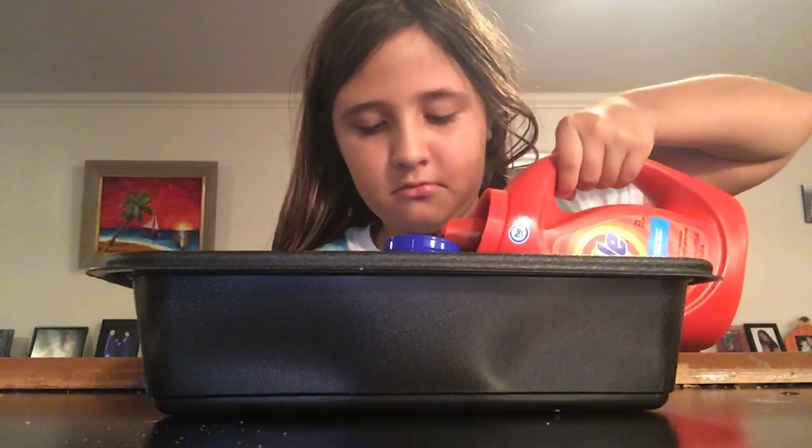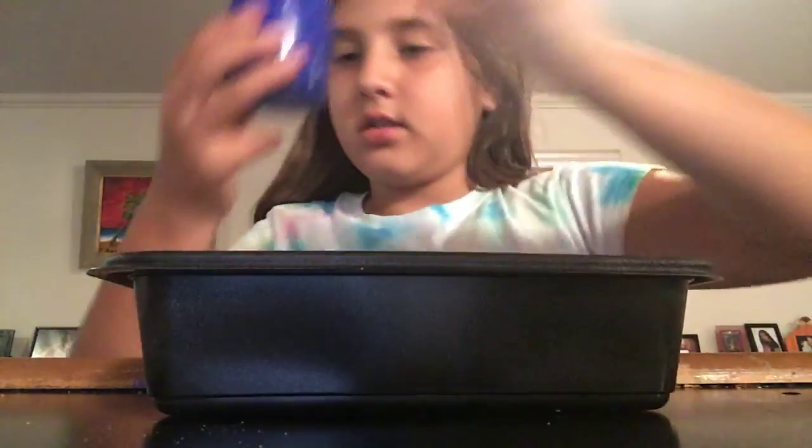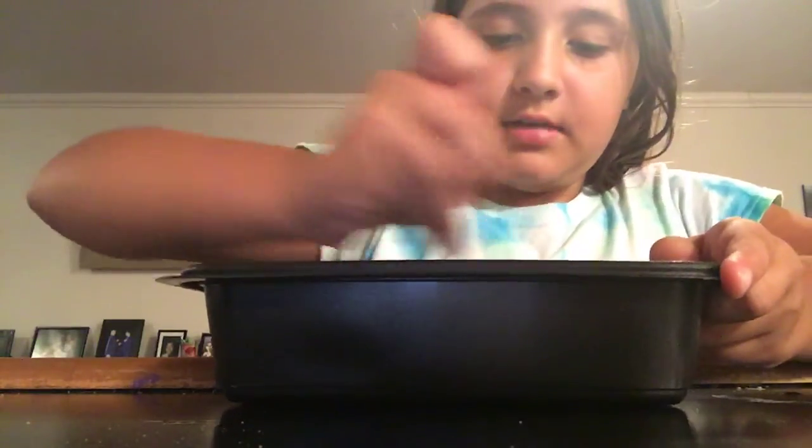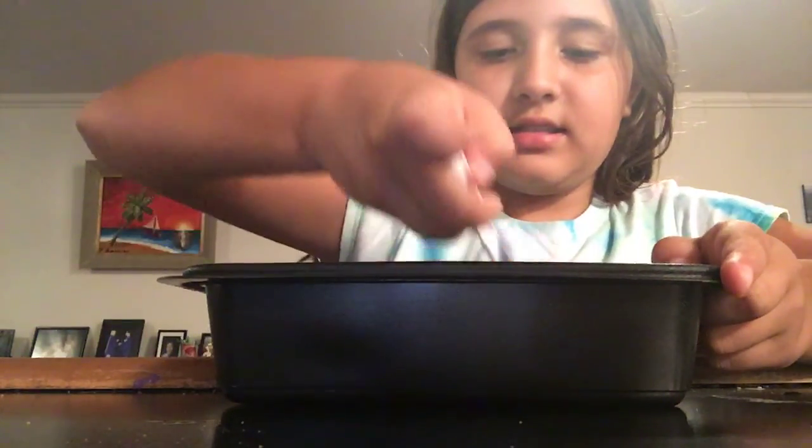What you're going to need is some Tide. I already have some in here but I just need more, so I'm going to pour some Tide in. It needs a lot. I'll add that all in there — I only use a little at first. Now time to mix, because Tide makes it stringy.